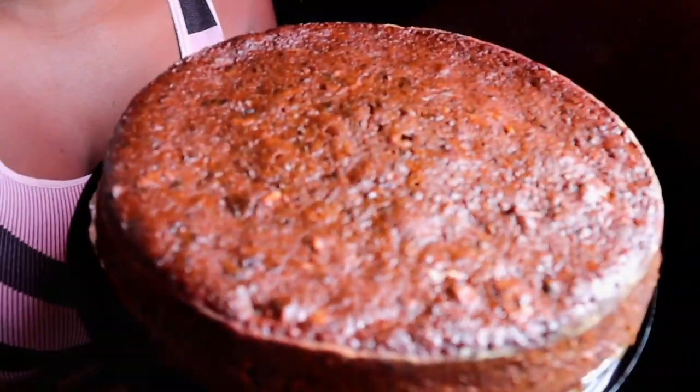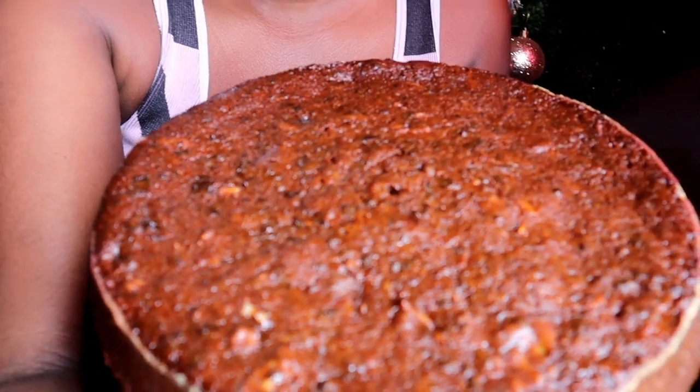Hi guys and welcome back to my channel and welcome back to another vlogmas video. In today's video I'll be showing you how we make our delicious moist black cake, and this is the black cake here. So if you guys are interested in seeing how I make my delicious not too sweet moist black cake, then continue watching this video.